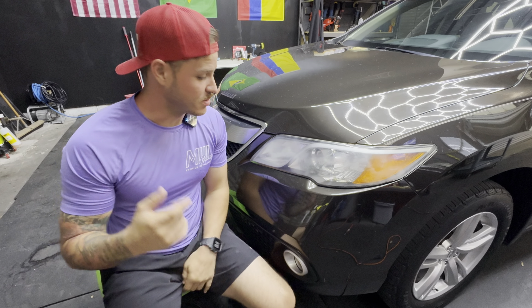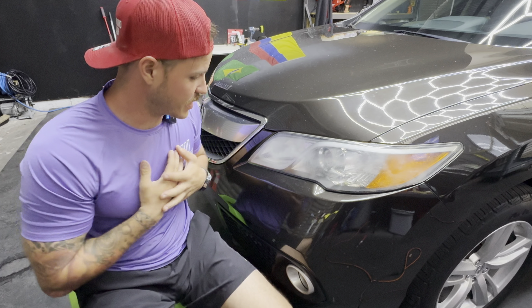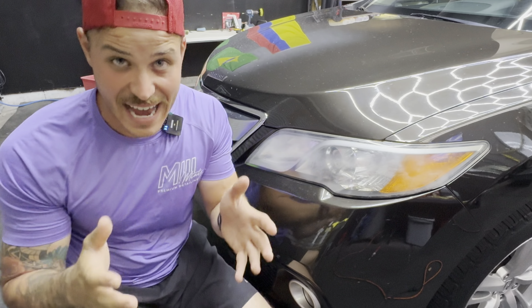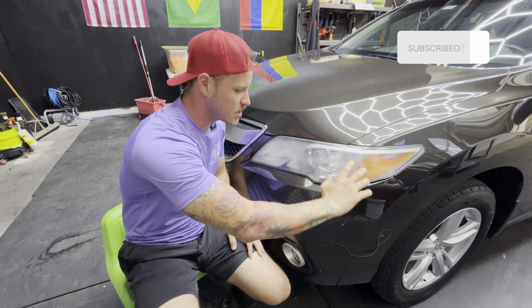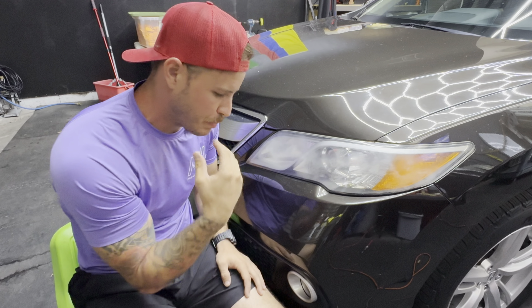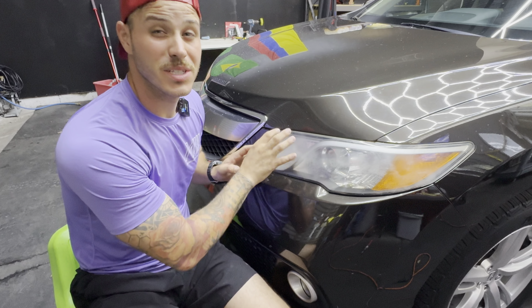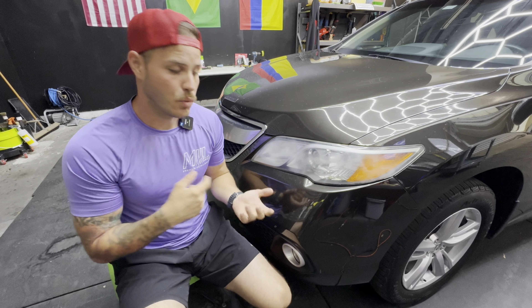Welcome back to the channel. Today we have a special project — one I really like to do because if you look at the results, the befores and afters are night and day. Right here you can barely see through this headlight: a lot of oxidation, lots of scratches, and based on some debris found on the bottom, it looks like somebody already tried these headlights and just wasn't successful.